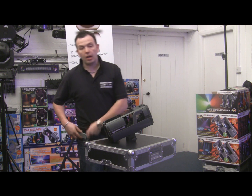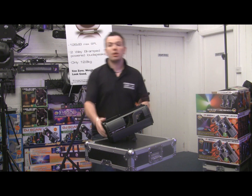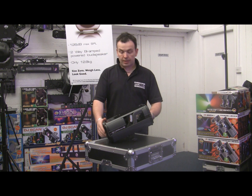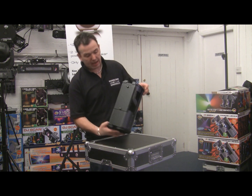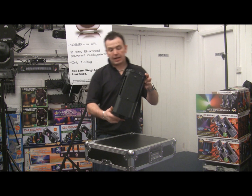Hi guys, how are you doing? It's Mike at Phase One. I've got another product I'd like to show you today. The long awaited, it's finally arrived for you at the shop — the American DJ ComScan LED, an LED scanner.